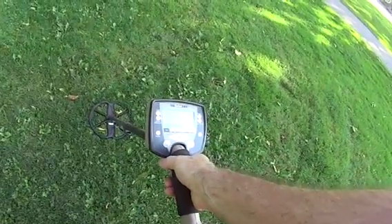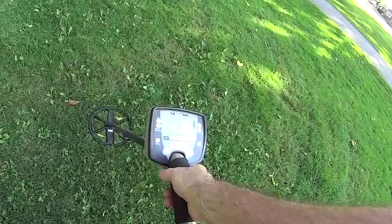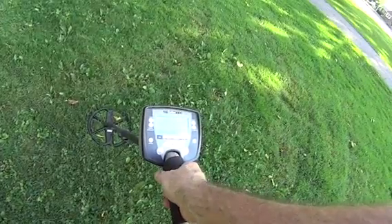Today I'm going to show you how I set up my Minelab Safari to find coins only in the United States.